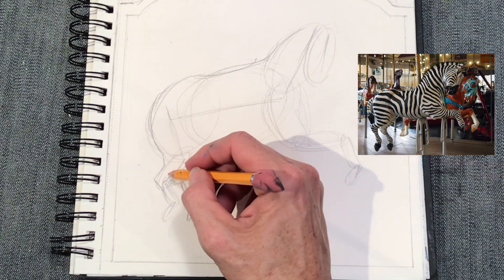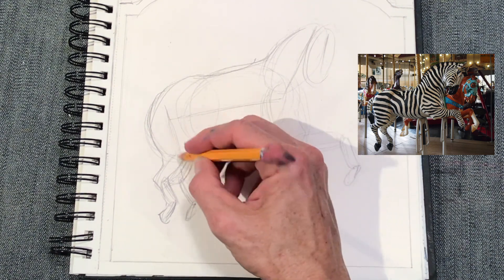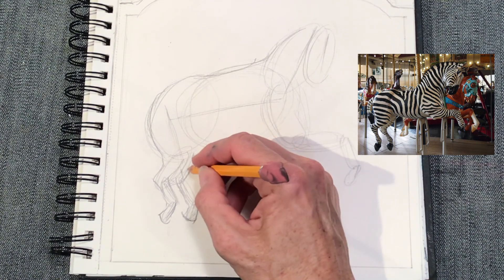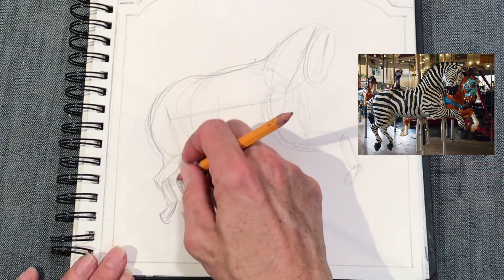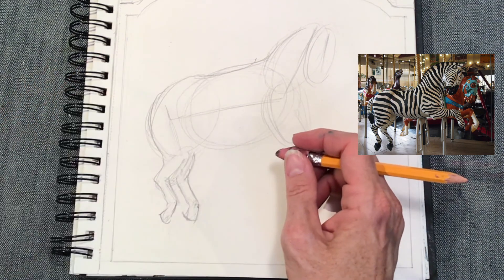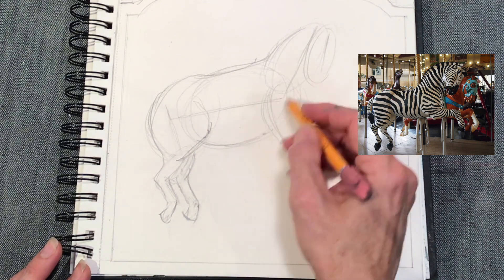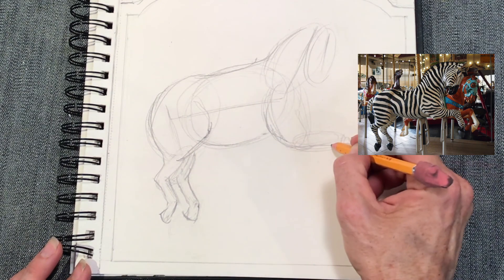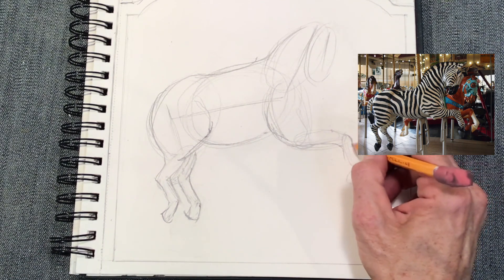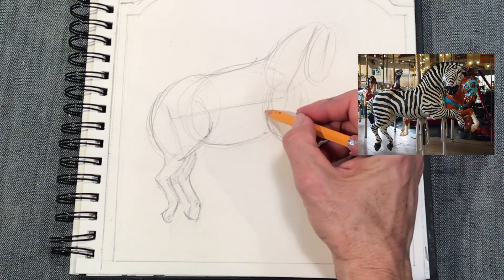What you're seeing me do now is referring to the picture to the right and refining all of those ovals into what the forms are supposed to be — meaning the hooves, the legs, the hindquarters, the back, the belly, the neck. What I would do is watch me go through this whole process first, then go back, start the video again at the beginning after the stick figure, and then step by step add the ovals. Then go for your details.